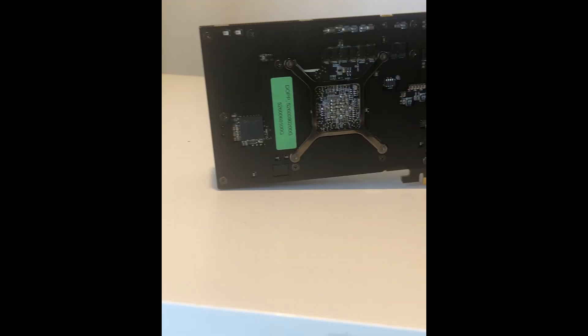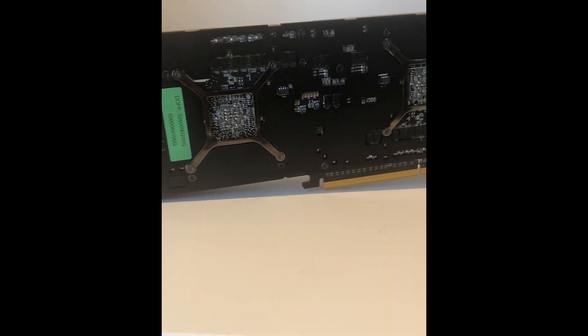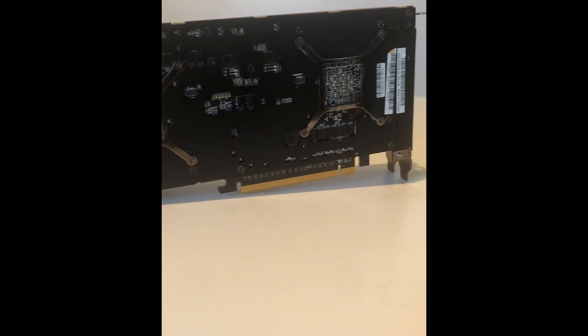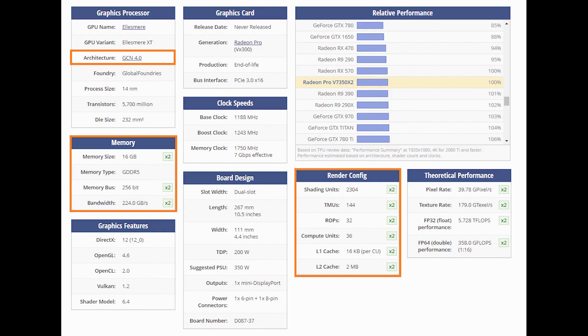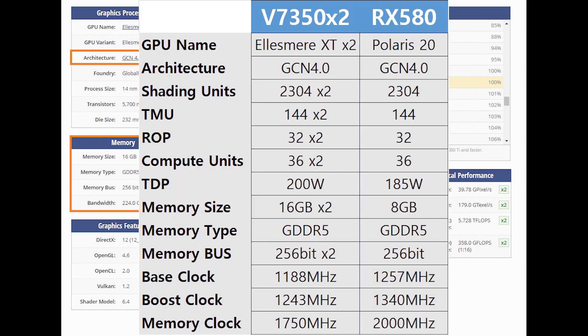Hello everyone, today we're going to take a look at a very special card. It is an AMD Radeon Pro V7350x2 card that was never released. However, TechPowerUp does have the card in their database. Basically, this card packs two Polaris GPUs on one card, which is technically a dual GPU version of the RX 580.